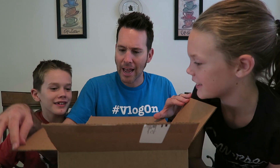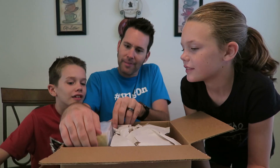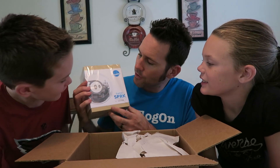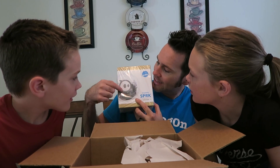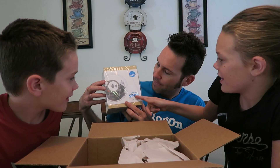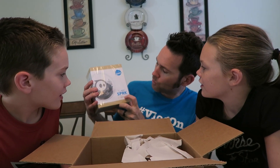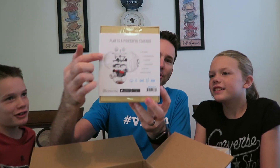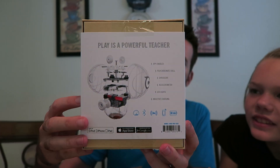I'm gonna open this bad boy up right now. Alright, look at this — we got the new Sphero Spark Edition. These are brand new Spheros, check it out. They're like see-through. You can actually see the robotics inside. It's Schools, Parents, Robots, Kids — that's what Spark stands for. Check it out. It actually shows you all the contents of what makes a Sphero, Sphero.